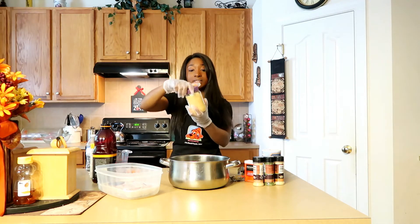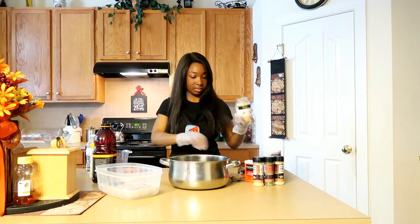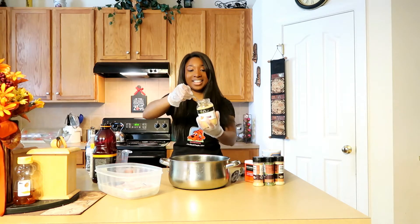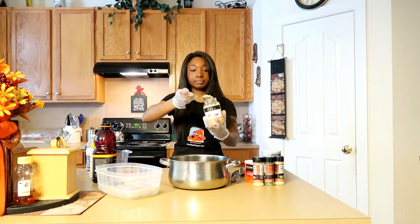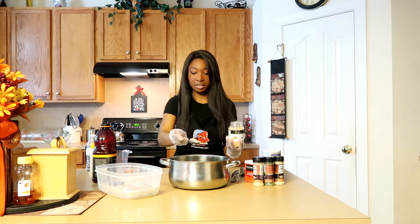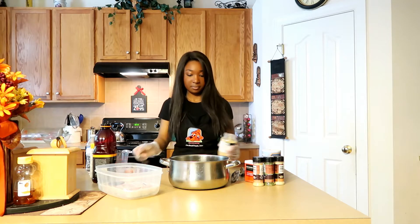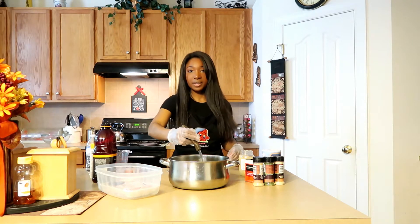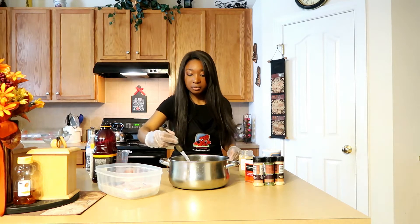Now I'm going to add some minced garlic — you can find this anywhere in your local grocery store. I'm going to add a good full spoonful and just mix it around to make sure the garlic is flowing throughout.